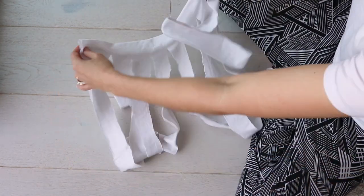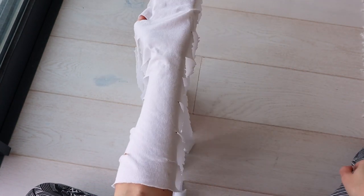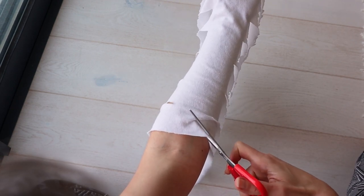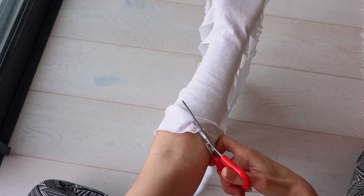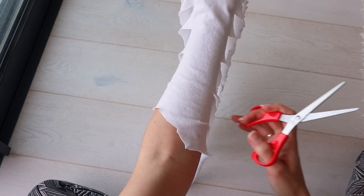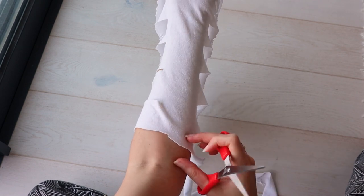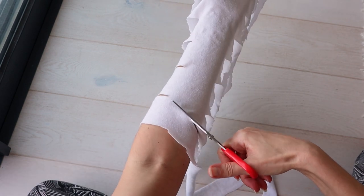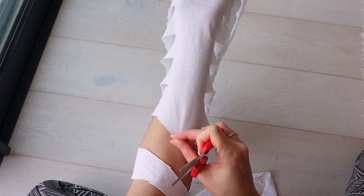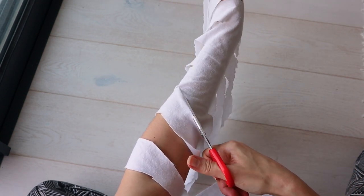When you've made all your cuts, unfurl it like this onto your arm and start from the bottom edge cut diagonally up to the first slit on the left side. Then cut from the right slit up to the next one on the left. Again, cut from the lower right slit diagonally to the left slit.